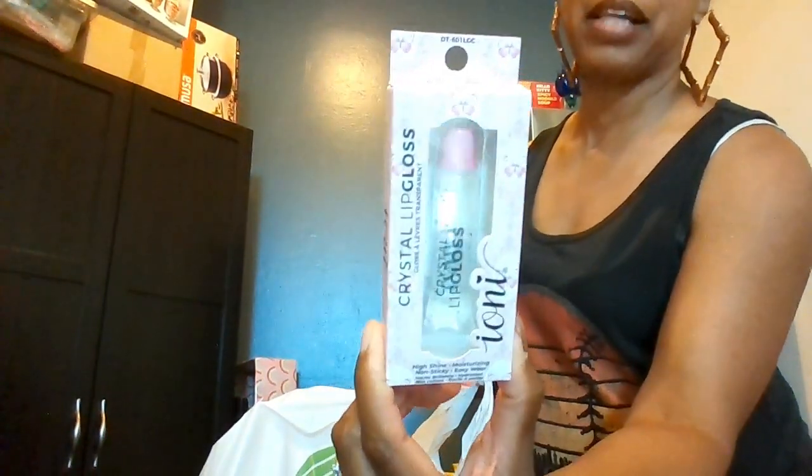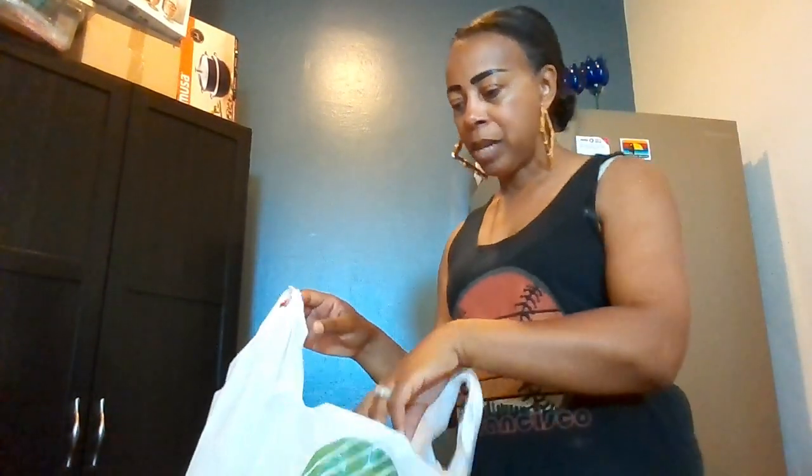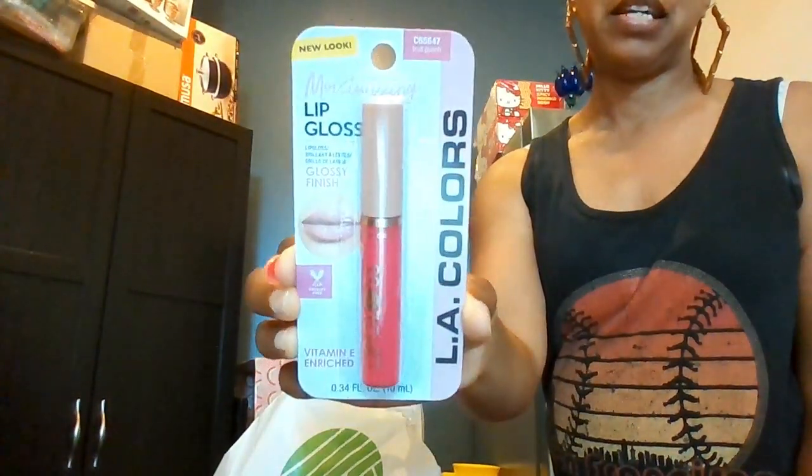Next I got this Ione Crystal lip gloss — transparent, high shine, moisturizing, non-sticky, and easy wear — just to have in my purse. I also got a La Colors lip gloss with a glossy finish, cruelty free, vitamin E enriched, in the fruit punch scent.